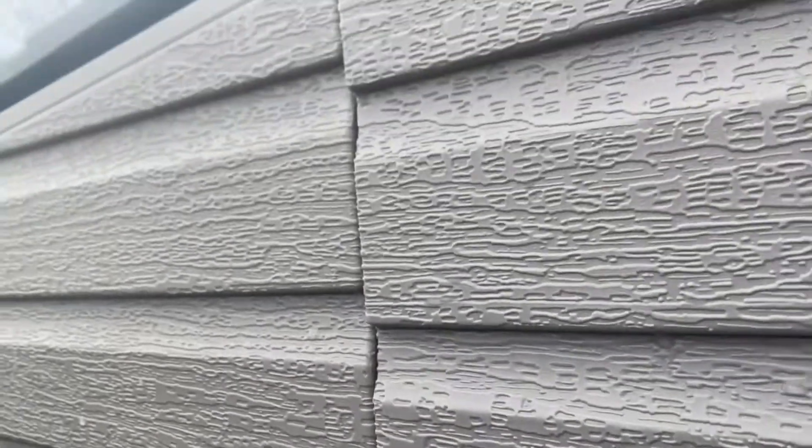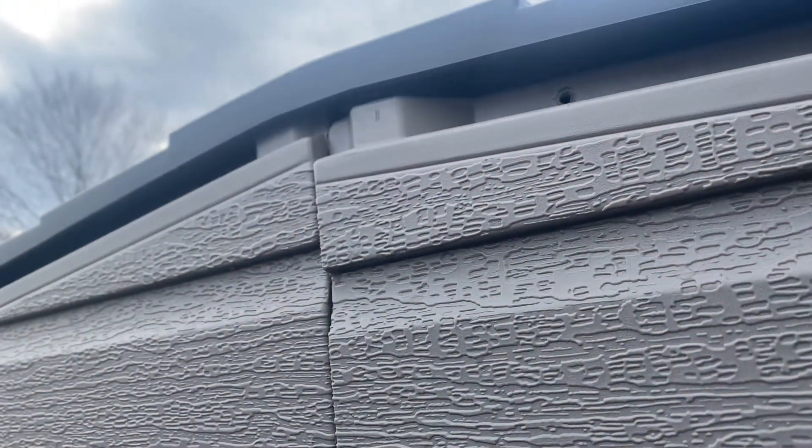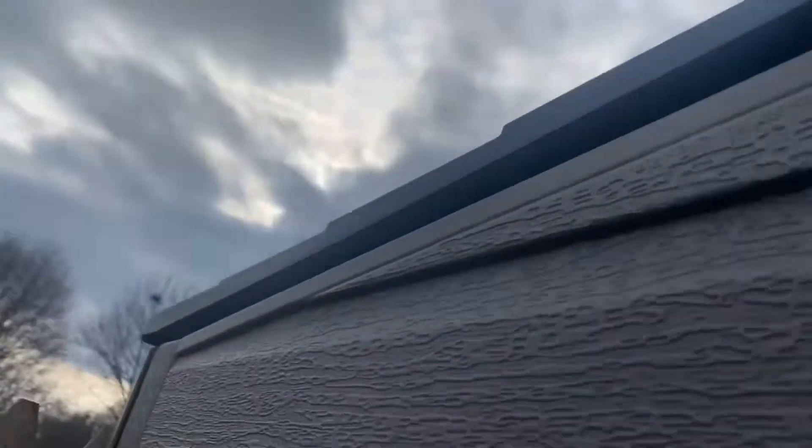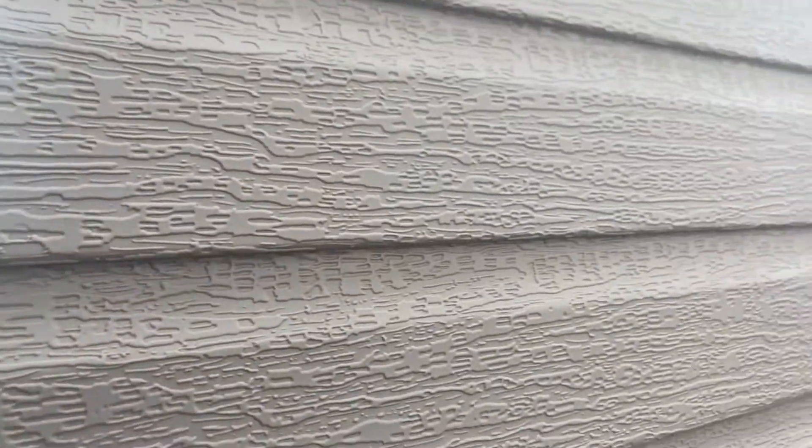This side is also not leveled. I couldn't even get the roof all the way over here because the roof wouldn't come down due to this uneven gap. But all in all, it's a pretty good shed — I recommend it.